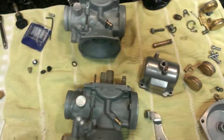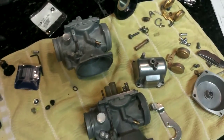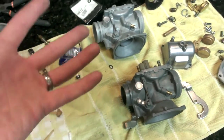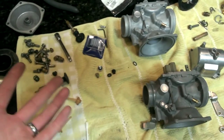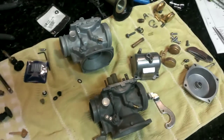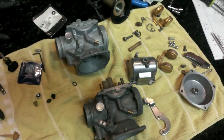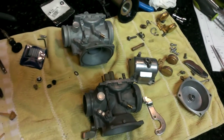I'm going to reassemble everything now and put all the rubber pieces back on. These are two of the same carbs and I have two parts of kind of everything, so I'm going to pick the best of what I find and put it all back together, throw it back in the bike, and see if it runs any better than it did before. Thanks for watching.